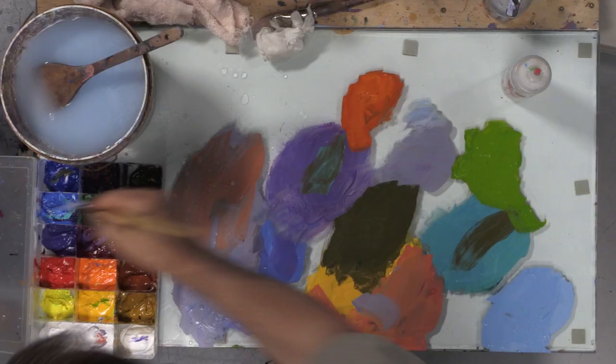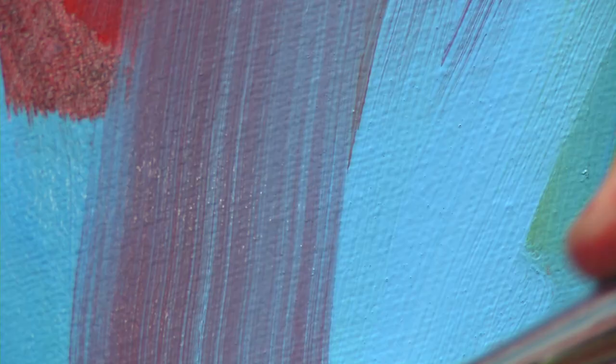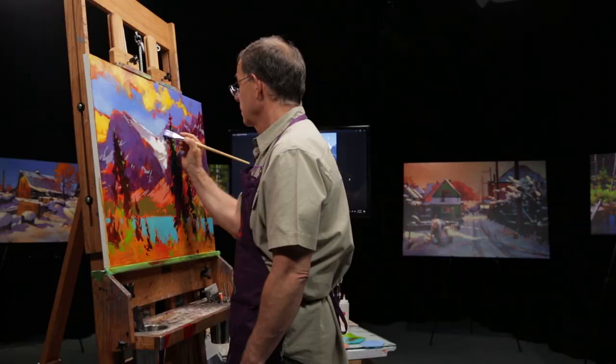Today we're going to talk about how to paint wet and wet with acrylic. I'm going to give you some ideas for how to do that. Hello everyone, my name is Mike Svob and welcome to my channel. I've been teaching and painting for over 30 years and I've decided to start this channel to help you become a better artist.